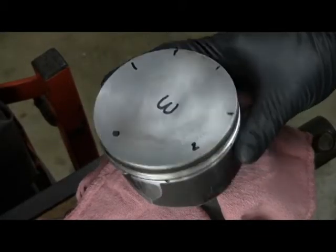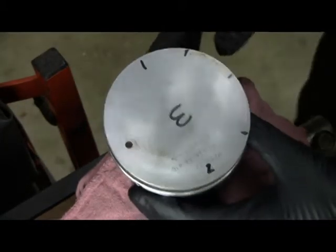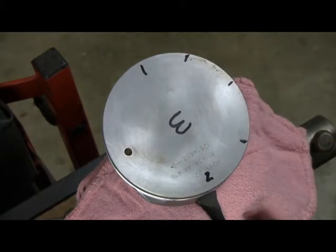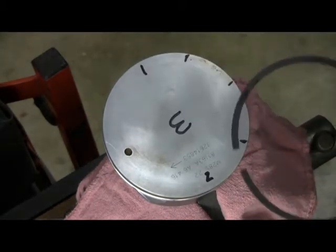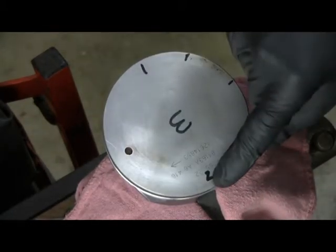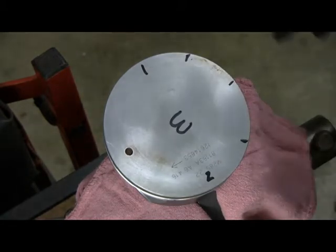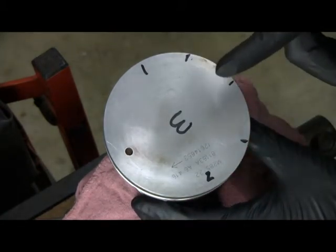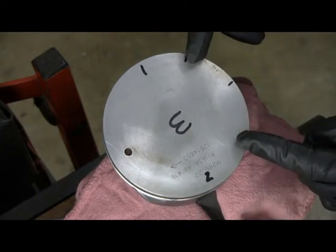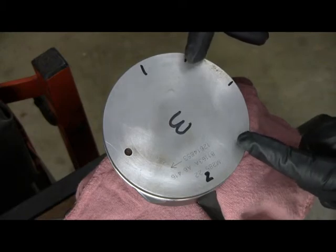I have the piston very loosely in a vise to hold it steady while I put the rings on. You also have to index the gaps of the rings, because each ring has a gap. This will be the gap of the top ring, the second ring — so two compression rings — and then for the oil control ring, the actual control ring itself will be here, and then the gaps of the two outer support rings.